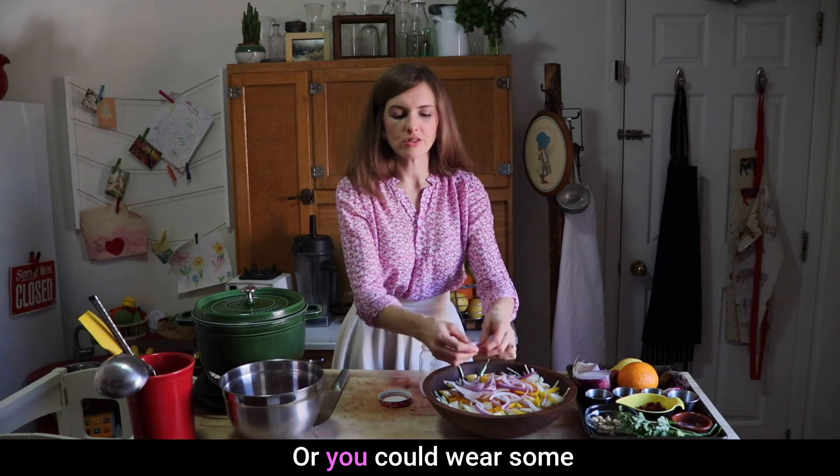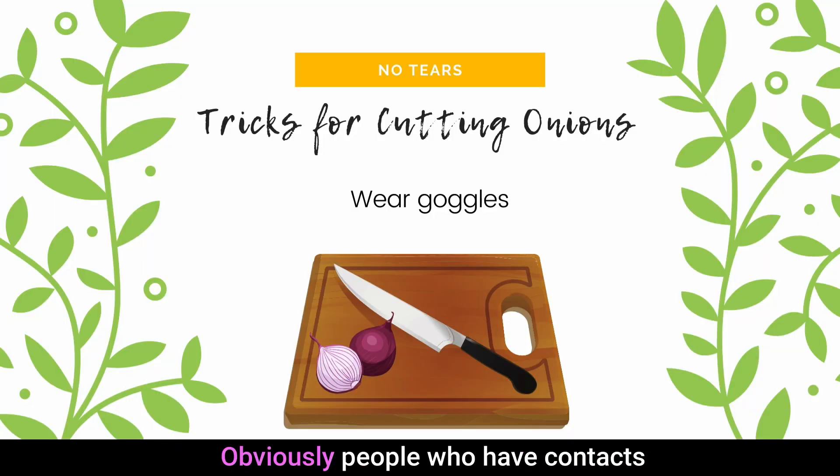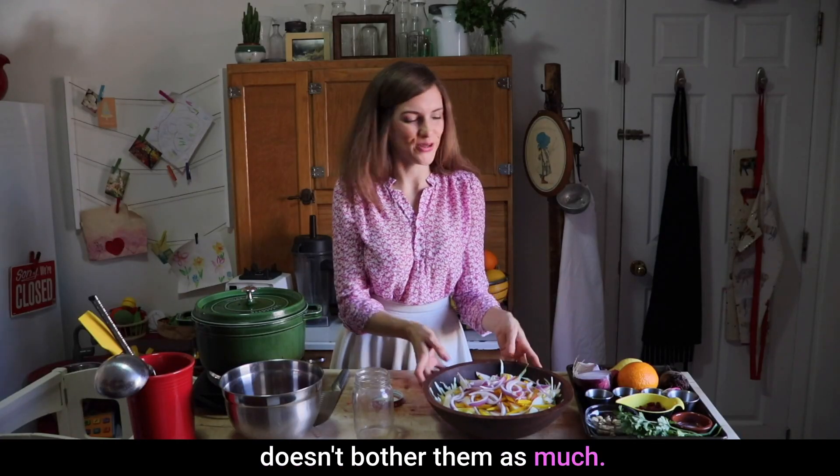That will also take out some of the potency. Or you could wear some goggles — that actually works. Obviously, people who have contacts or glasses often find that cutting onions doesn't bother them as much.